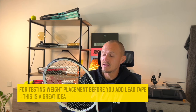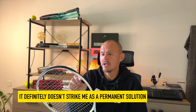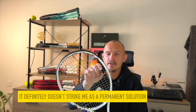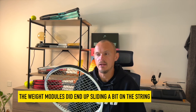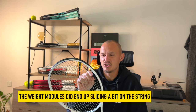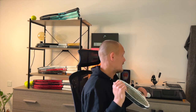I think these modules are good just to experiment with — to try and see how x amount of grams in a certain location will affect playability. But I don't think it's any kind of permanent solution. What happened when I was playing with them is that they slid around a bit — they didn't fall off, but they moved — which changes the wind resistance. For testing whether adding weight to a particular racket is going to help, it could be a good idea, but as a replacement for lead tape or copper tape it's not going to be so good in my opinion.